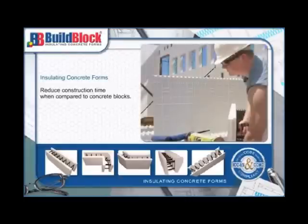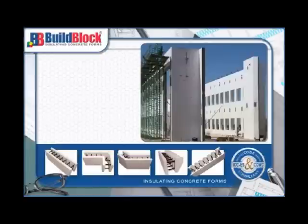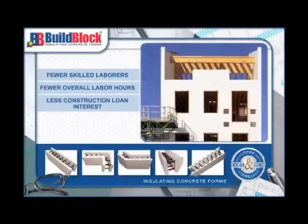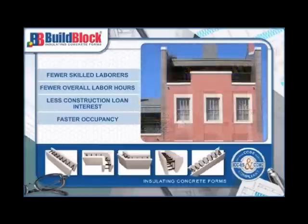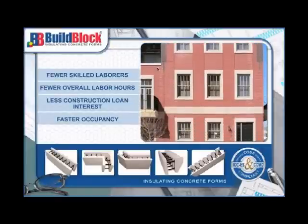It's easy to see how these many features reduce construction time when compared to concrete blocks. Faster, easier construction means fewer skilled laborers, fewer overall labor hours, less construction loan interest, and faster occupancy. These significant areas of savings help to mitigate the costs of using this state-of-the-art construction technology.